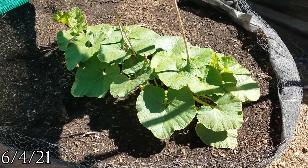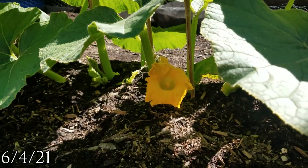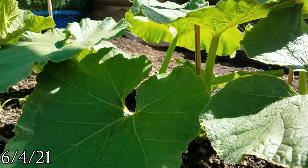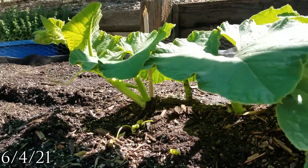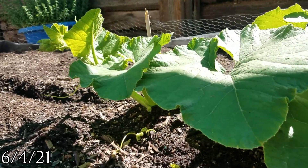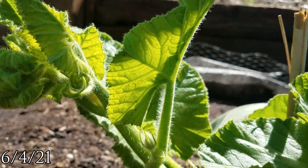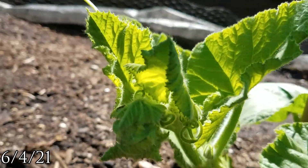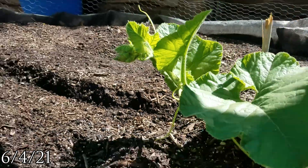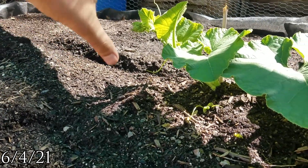Another week later, starting to get some more flowers coming up, burying the next few nodes. I think this is going to be the pumpkin that's going to get pollinated — it's right on there, so I'm going to kind of let it go this way a little bit.